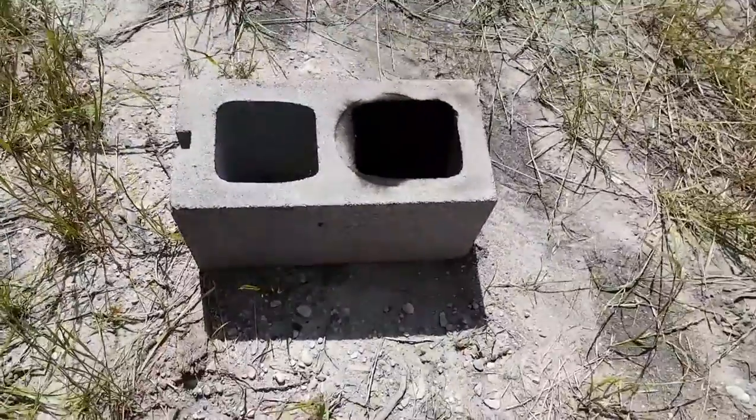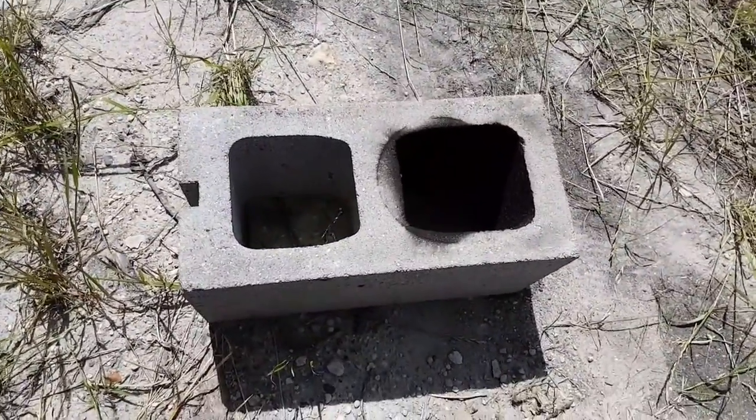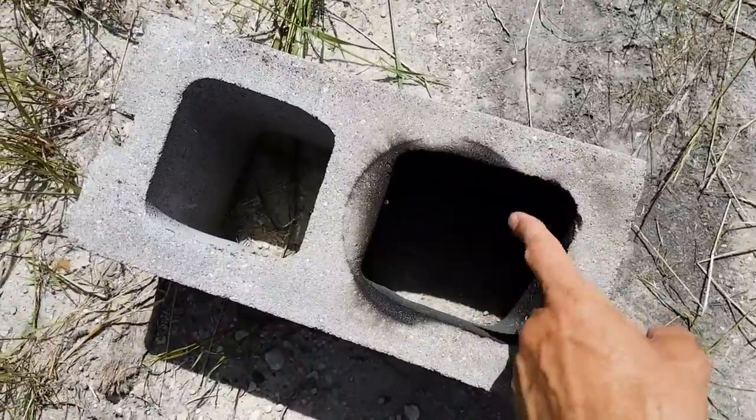I had a neighbor who was kind enough to donate some blocks they weren't using. So I took a regular cinder block and I banged the end out with a hammer to see if that would work.